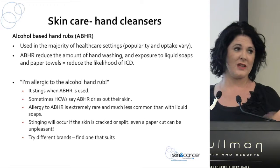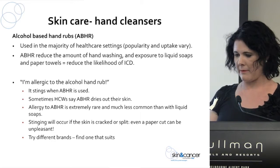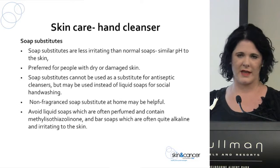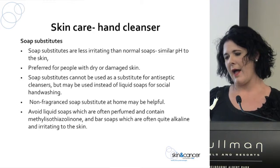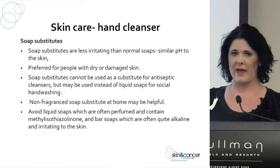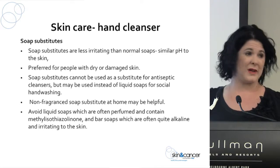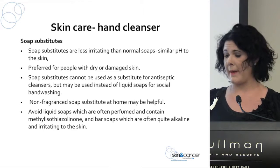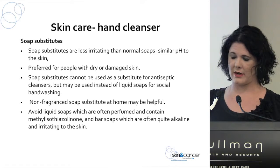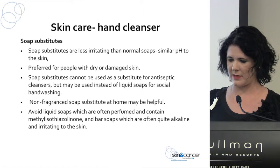If staff say alcohol hand rub stings, it doesn't necessarily mean they're allergic — it just means their skin barrier is already compromised. You can also try different brands of alcohol-based hand rub; if one doesn't work, try another or talk to your suppliers about changing types. Soap substitutes are available from the chemist or pharmacy, there are many different brands, and they're less irritating than normal soaps. They have a similar pH to the skin and are good for people who already have damaged skin, though they're not always suitable for use in the workplace.